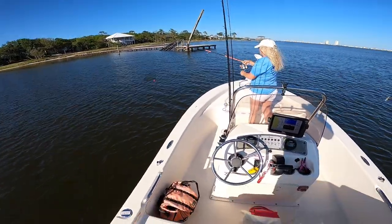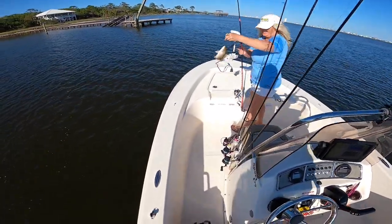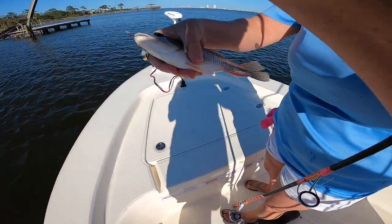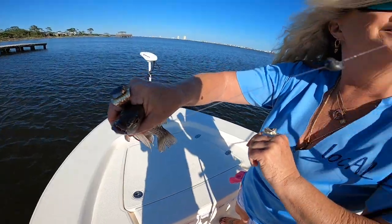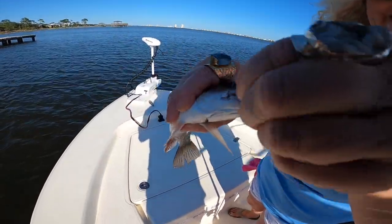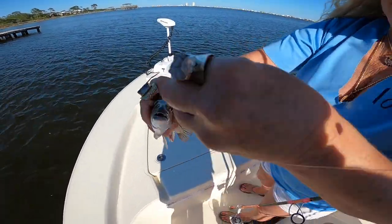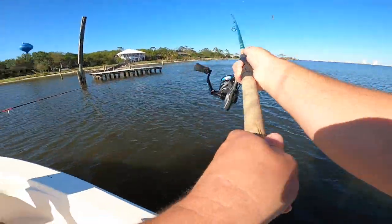What is that? Another mangrove snapper — that's not a keeper but still a pretty fish. Check it out. They got some pretty teeth on them — look at that, some sharp teeth on them. They don't call them snapper for no reason. Flounder and mangrove snapper are my top two favorite fish to eat, so that's cool.